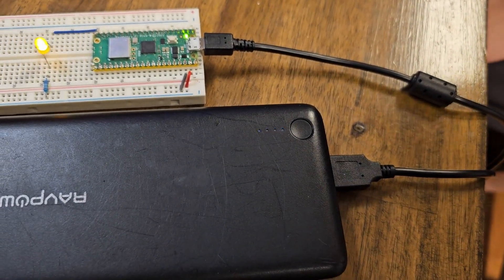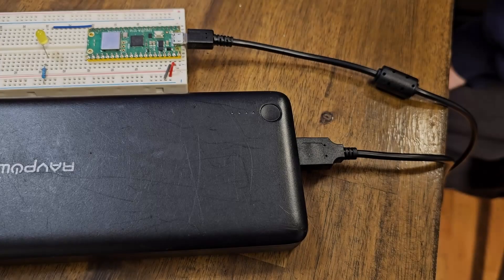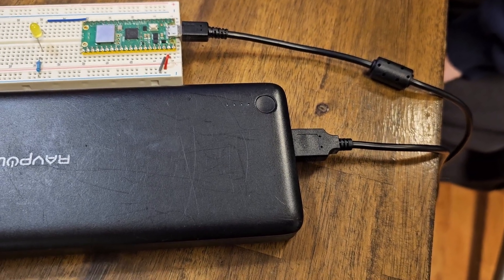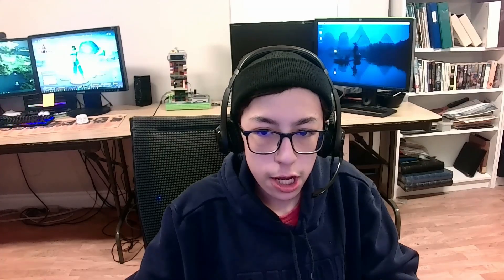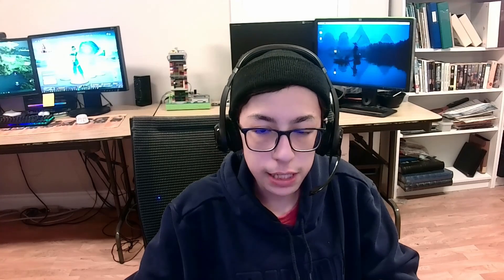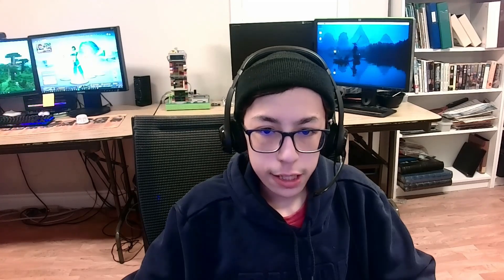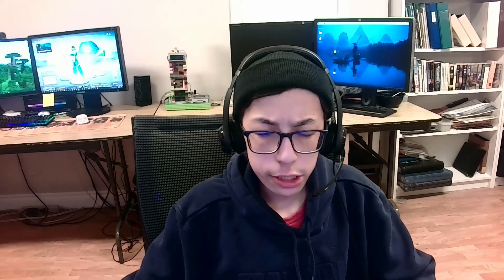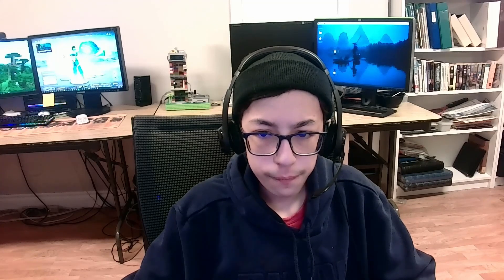What do you know? It seems to work just fine. But then it turned off. So what happened? I discovered that the Raspberry Pi Pico uses so little power that the power bank thinks there's nothing connected to it, and so it just shuts off. So power banks will not work.